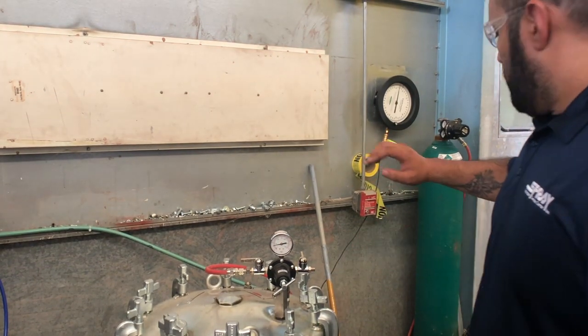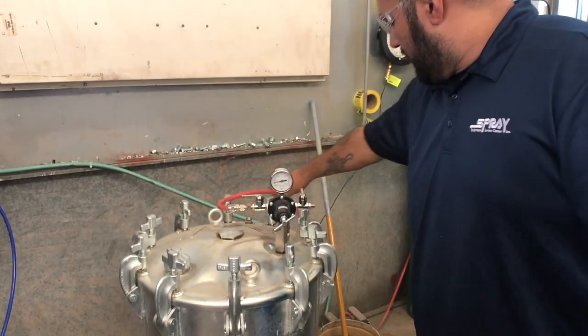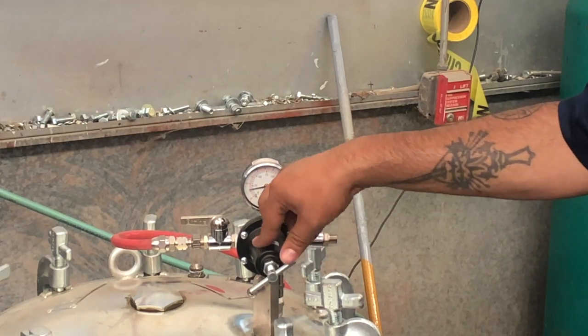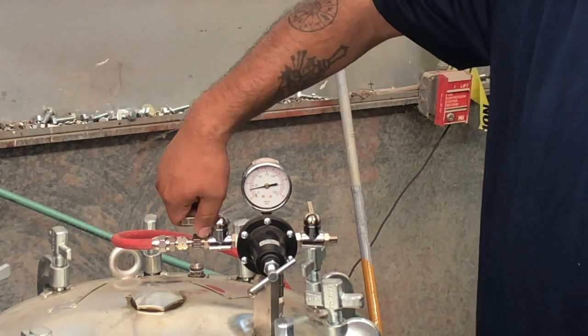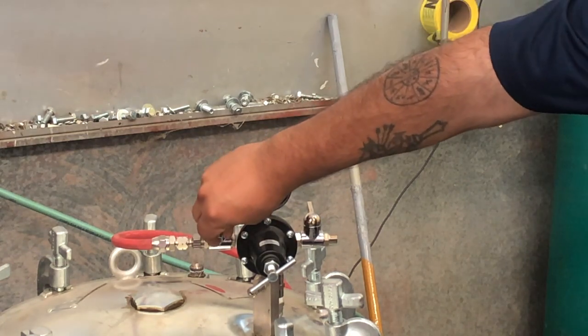After doing so, you want to go ahead and shut the bulb valve out here, which actually comes from the nitrogen tank over there. This gauge right here — you're just getting about 20 PSI worth of nitrogen going into the pressure pot. So what you do is go ahead and close the bulb valve out here, so that you get no nitrogen going into the unit.